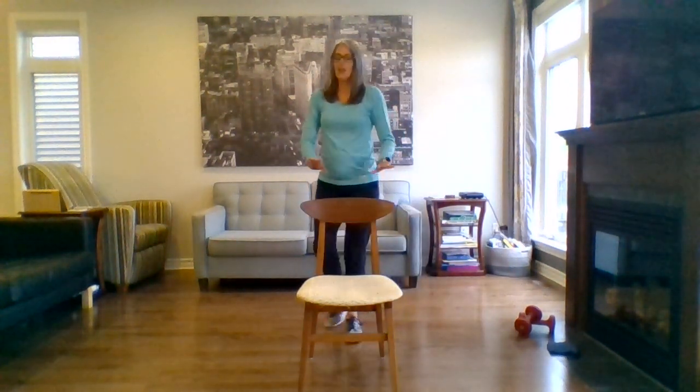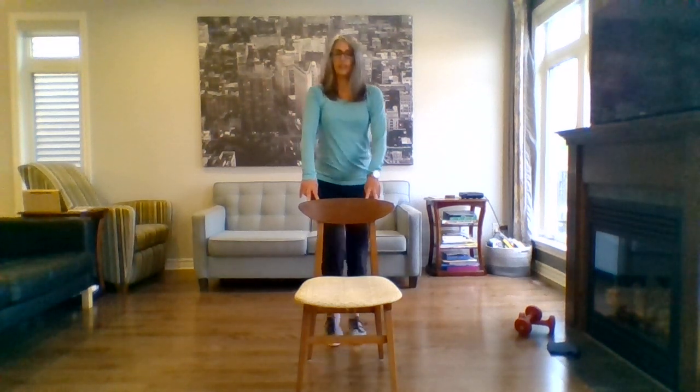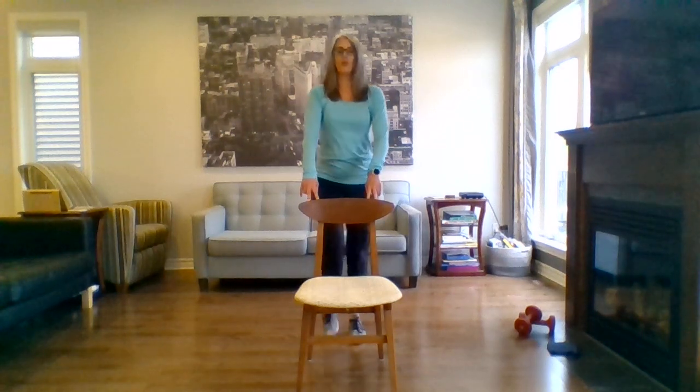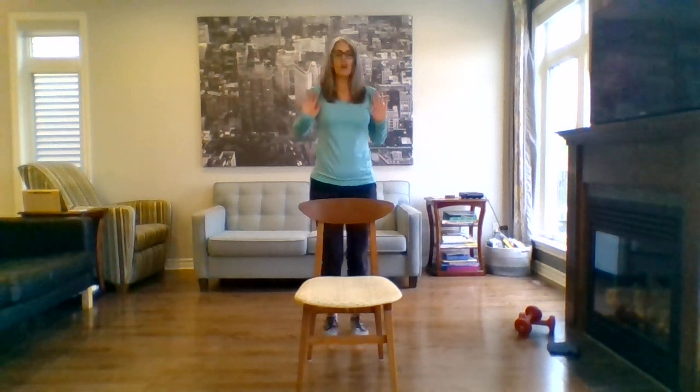Let's start our cardio segment. We're going to stand up for those who can; stay seated for those who prefer it. We start with some marching on the spot, holding on to the chair if you need to. Pursed lip breathing to help control that breathing rate — in through the nose, out through pursed lips. Keep marching. If you can, use the arms — hands in front of the shoulder, pushing forward. If you need to hold on to the chair, keep one hand on the chair and do just one arm at a time, and I'll cue you to switch.